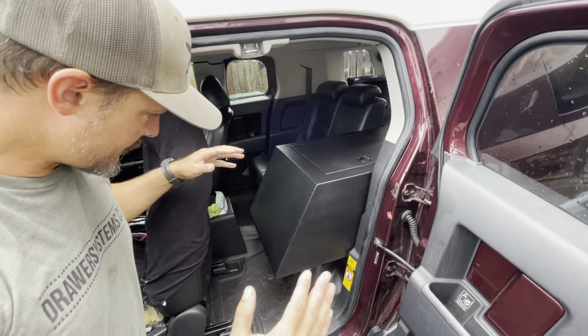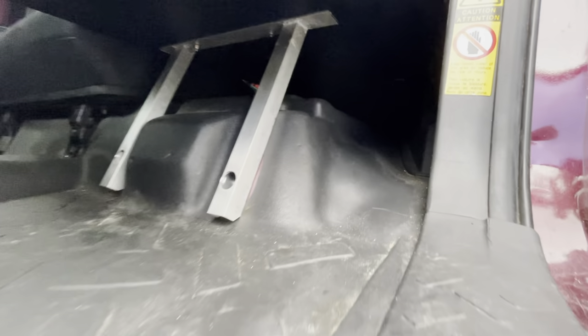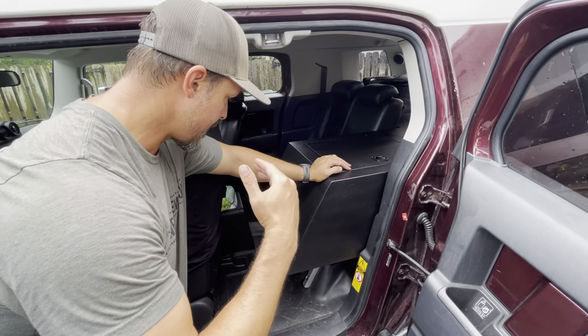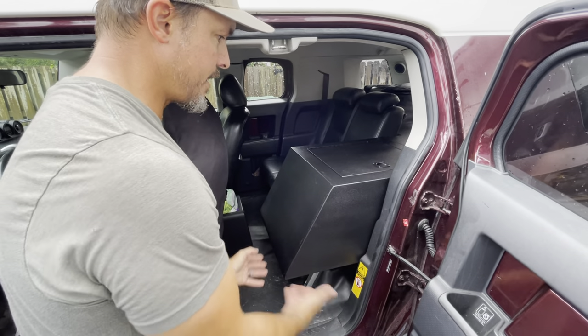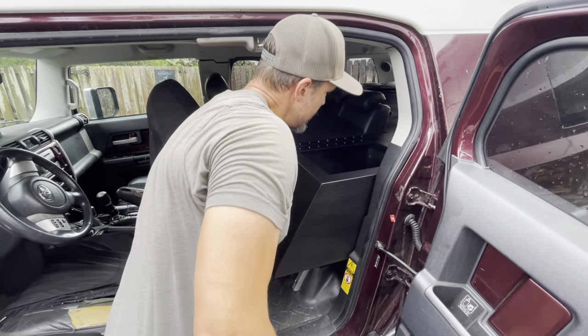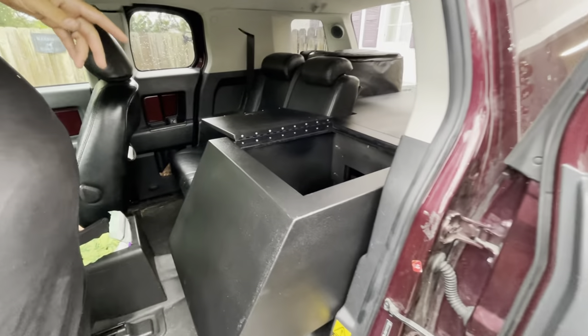This allows you to have all this open space underneath, and you have plenty of room. You can actually chuck all your recovery gear under the seat with this floating system. The customer has a floor jack that he takes on trips sometimes, and he can actually just stick the floor jack behind the front seat and it'll fit right underneath the drawer system.